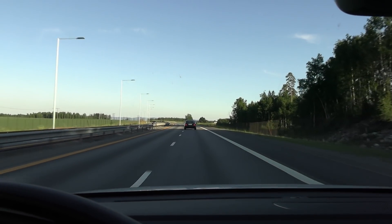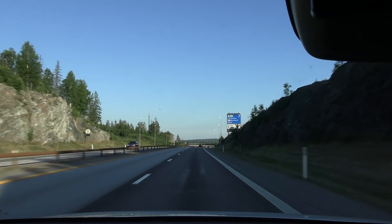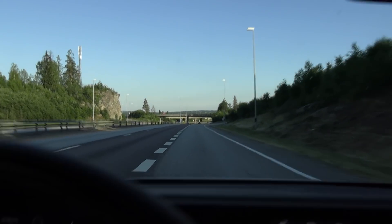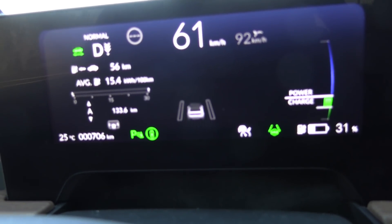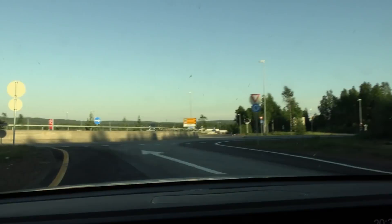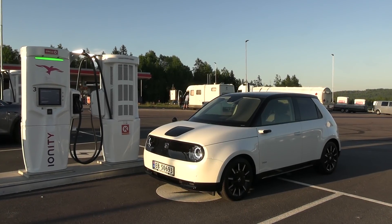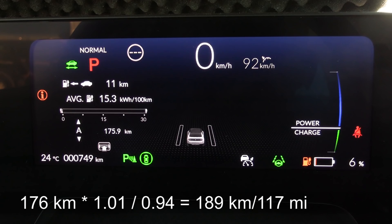We are back at the starting point. I only had to do one full run over there. As always I check the distance — it's supposed to be 135 kilometers, and the car claims 133. So we have about 1% error; it actually slightly under-reports the range. We still have 30% left, so let's go for another half run and come back. Back at the starting point: according to the trip meter we drove 176 kilometers, but the real distance was around 177. We came back with 6% remaining, and doing the math it means we can drive 189 kilometers — that's way less than the WLTP range of 220.